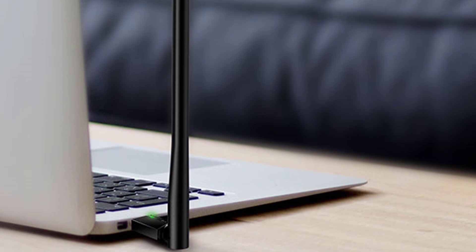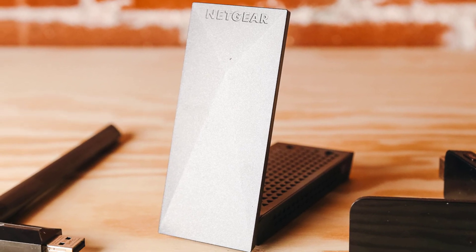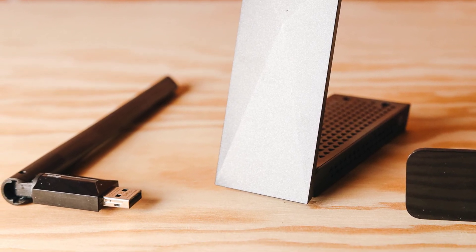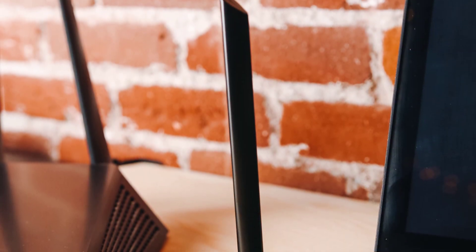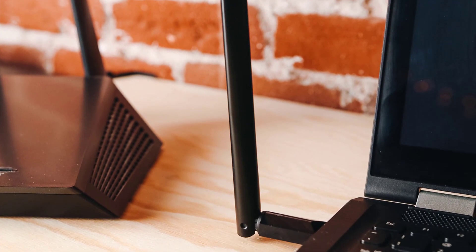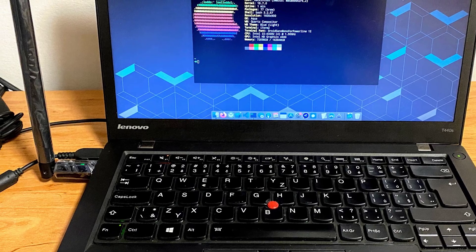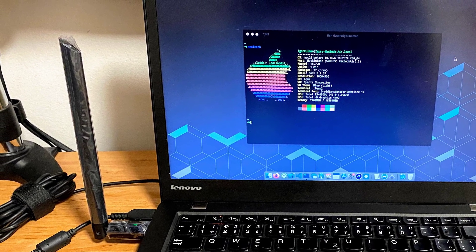The TP-Link Archer TTU Plus uses a USB 2.0 port and can connect to Wi-Fi networks on both 2.4GHz and 5GHz bands. It supports all modern wireless networking standards up to 802.11ac (Wi-Fi 5), and comes with 256QAM support, which increases the 2.4GHz data rate from a standard 150Mbps to 200Mbps. On the 5GHz band using 802.11ac, you can achieve a theoretical maximum of 433Mbps. The physical dimensions are 2.28 x 0.71 x 6.83 inches (57.8 x 18 x 173.4mm).